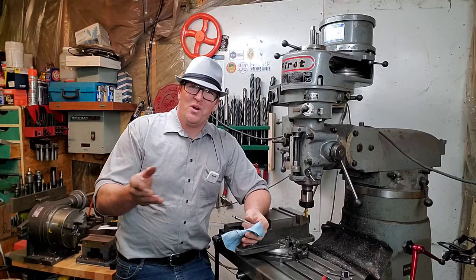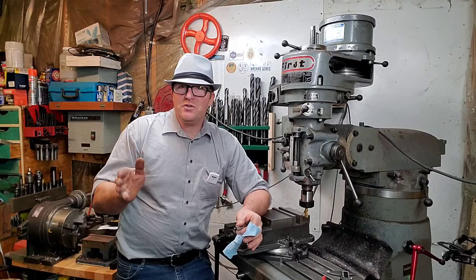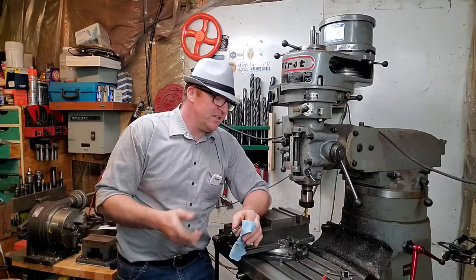In today's video we're going to take it right to the edge, so to speak. We're going to do edge finding — flat edge finding, round edge finding — and we're going to do two or three different techniques for each situation, and they're all relatively cheap. Let's jump into it.